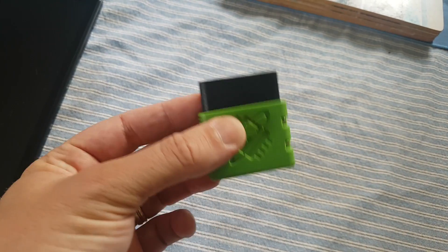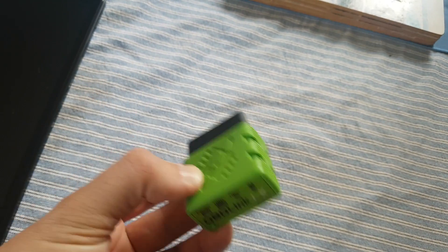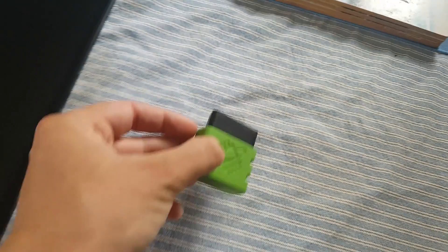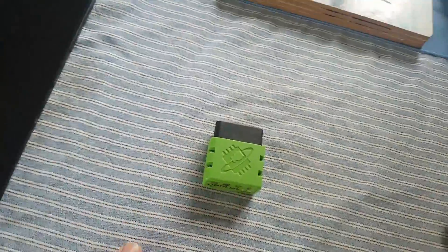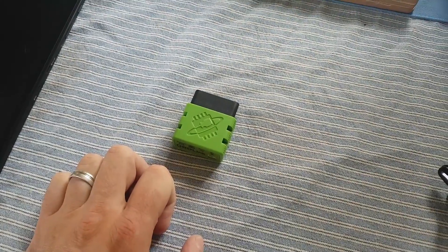The OBDLink LX connects seamlessly each and every time, whereas the cheap ones have a tendency to drop out every now and again. But the four or five pound one from eBay will be absolutely fine as well if you're just testing it out like I did to start with.